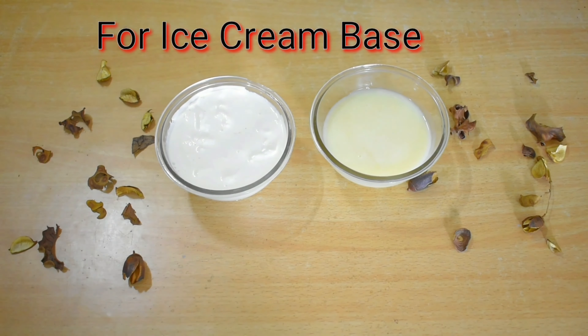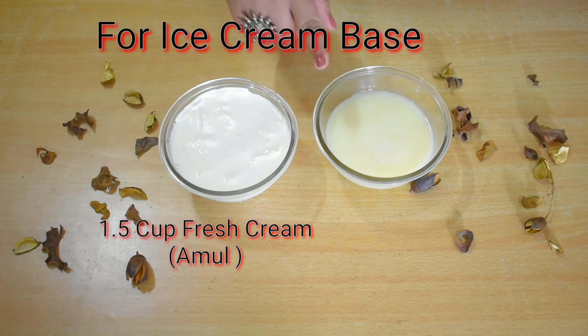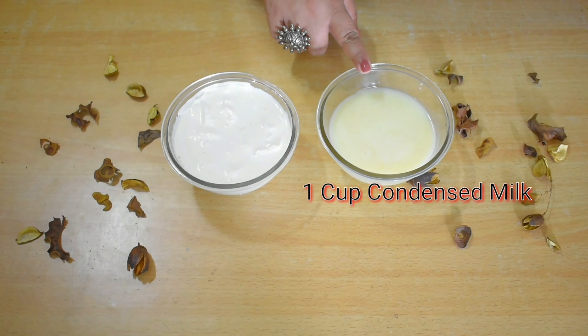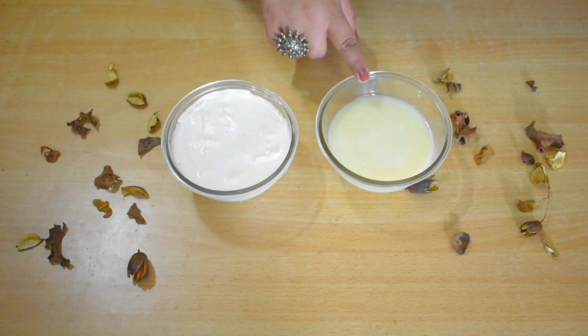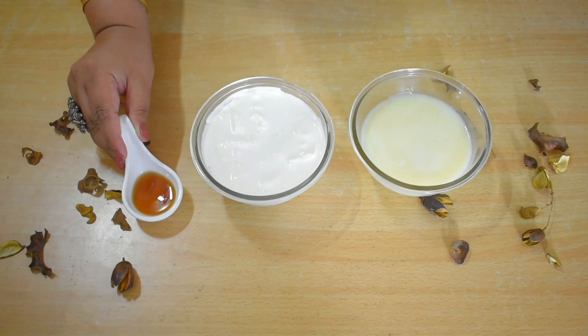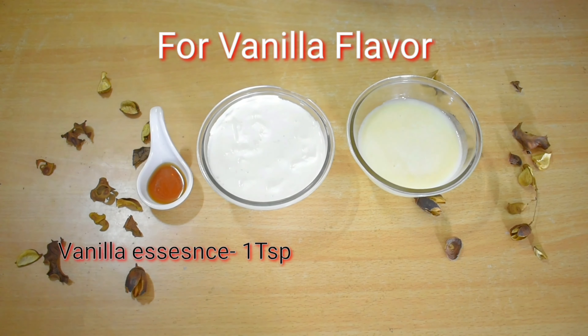We need only two ingredients: 1.5 cups of fresh cream and 1 cup of condensed milk. I have made this condensed milk at home. I have given a link to the eye button — you can see it from there. For this ice cream, I will use vanilla essence. This is optional; I am just using it for the flavor.